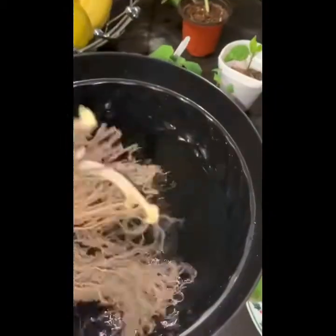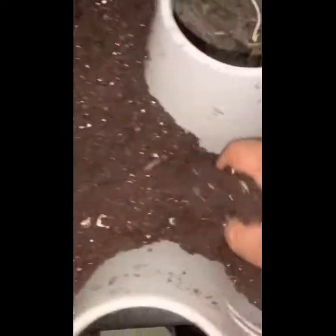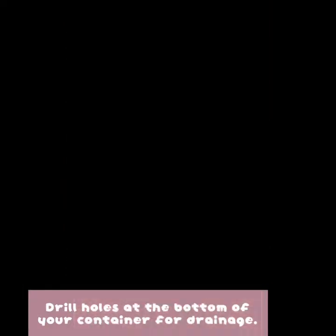They told me to soak the bare roots in water for half an hour to an hour, and just shake off all the dirt and everything off them, because the bare roots are really dry. So we want to moisten the bare roots. Okay, next you have to get a container.